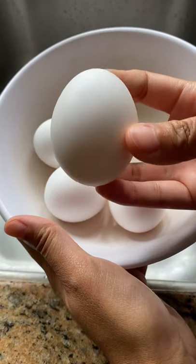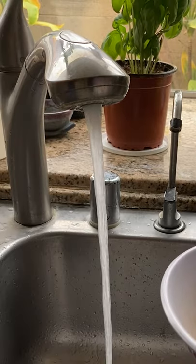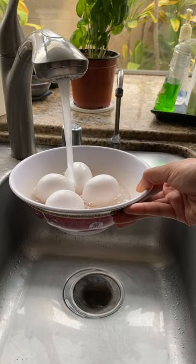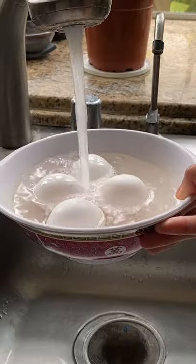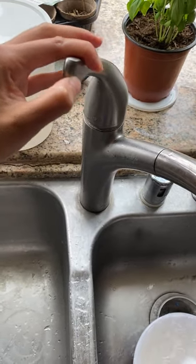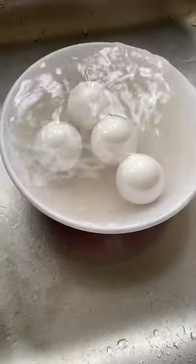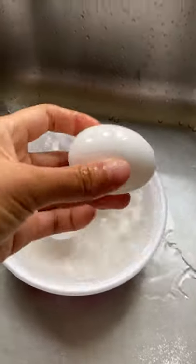Do you ever remember to bring your eggs to room temperature before you bake something? I don't. I use warm water, but you can't throw the eggs in warm water right away — they will crack. So I place the eggs in cold water first, then slowly turn the water to a hotter temperature. Not too quickly, but it doesn't have to be super slow either. Just give the eggs at least a few seconds to adjust to the warmer temperature so they don't crack.